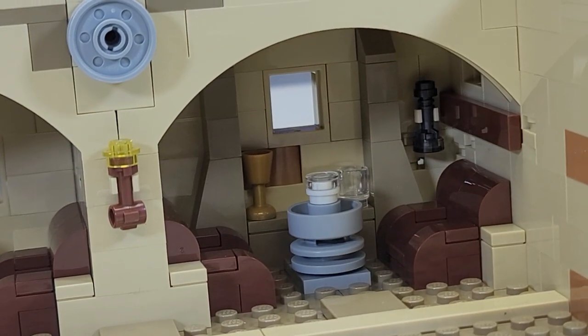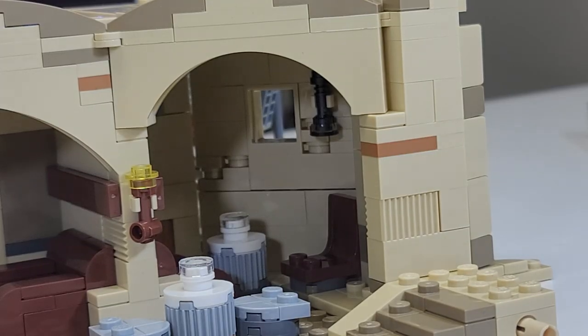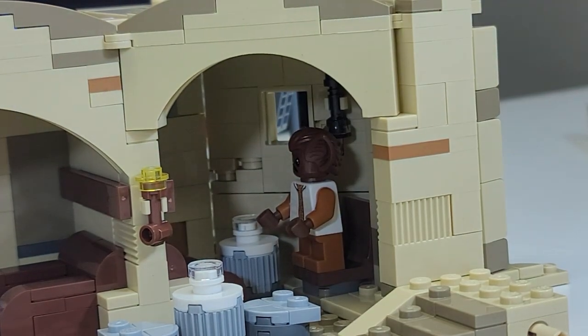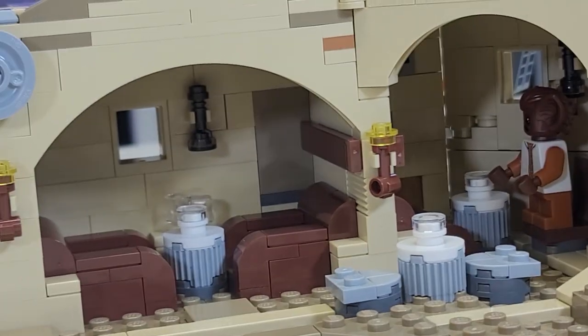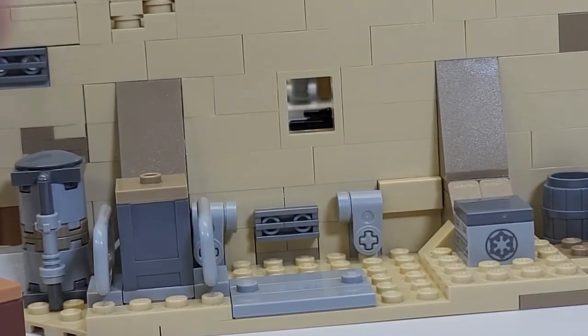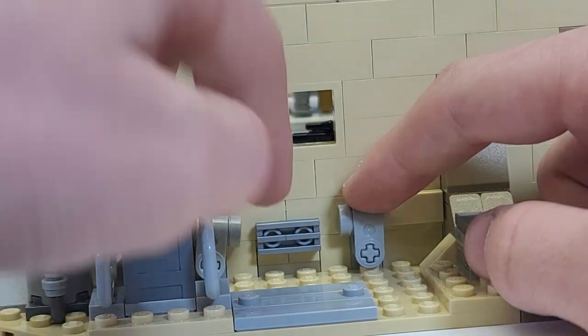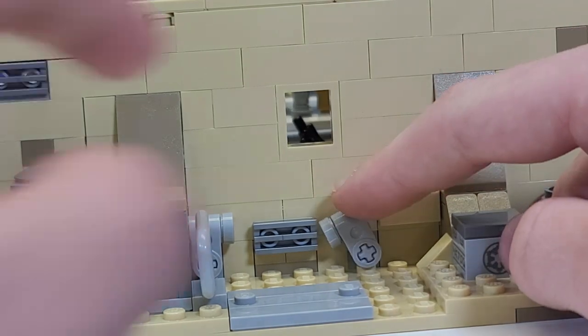Moving to the other side, there are two chairs in the back where you can put Kabe, the little bat alien. There are also two more seats. And then over here is the infamous scene — you all know what that is. There is a special feature where you can push a button and decide who shoots first: Han or Greedo.